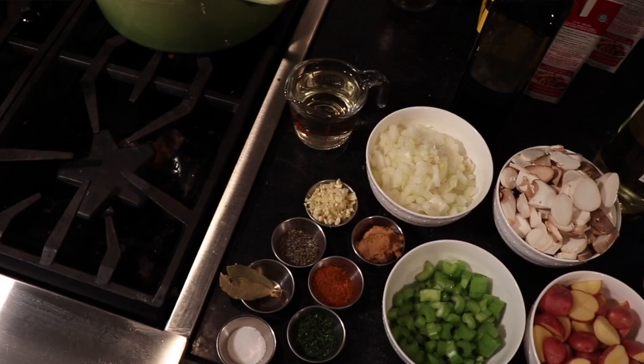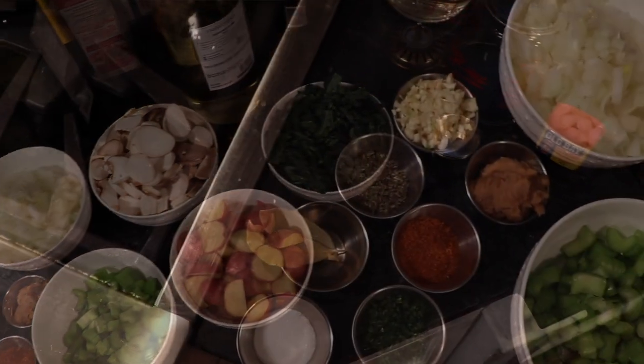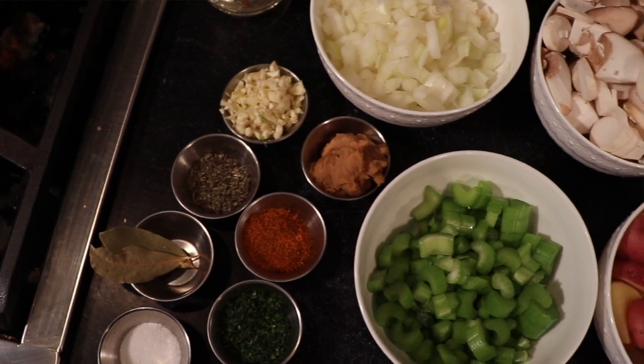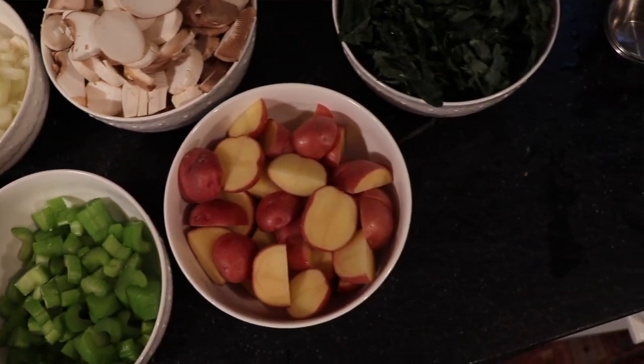The first thing you're going to want to do is make sure your cashews are soaked. You can do this overnight or you can do a quick soak in boiling water for 15 minutes. Once your cashews are soaked, you're going to move on to the veggie chopping. This recipe has a few veggies in it, and I recommend chopping all of them up first before you start cooking, so they're ready to go and you don't have to run back and forth between the cutting board and the stove.